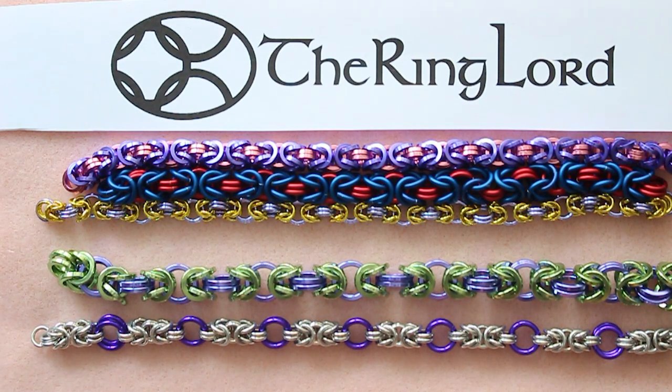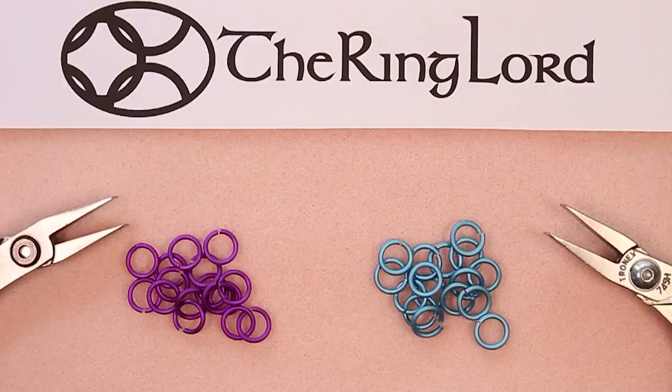Let's get started on how to open and close jump rings. We'll move on to how we measure rings and how to make Byzantine one ring at a time versus using pre-closed rings. Let's talk a little bit about the supplies we're going to use.